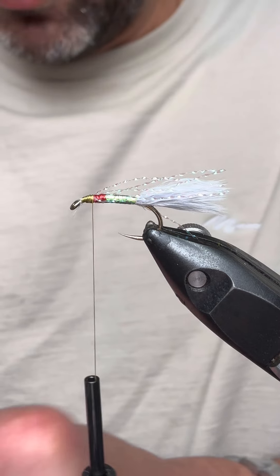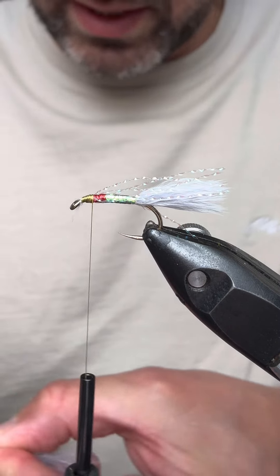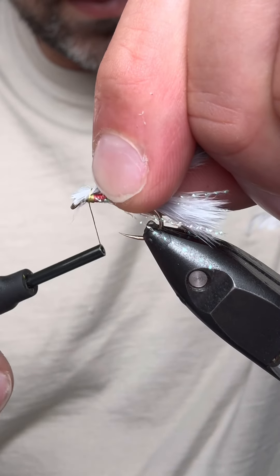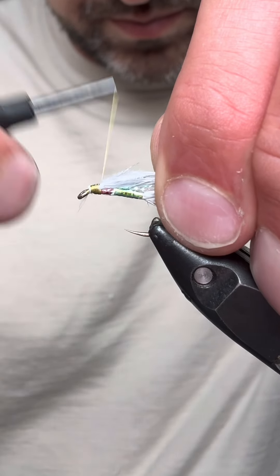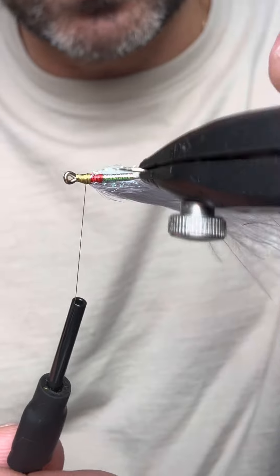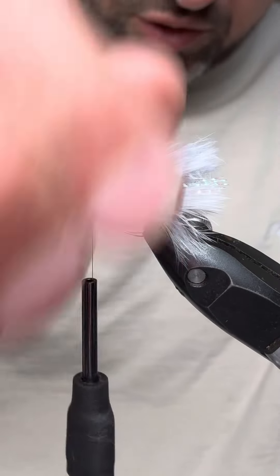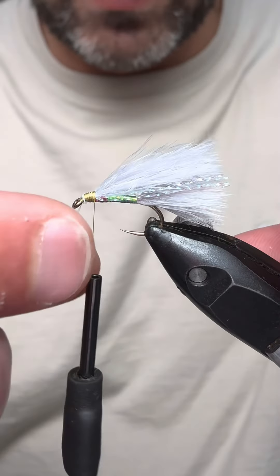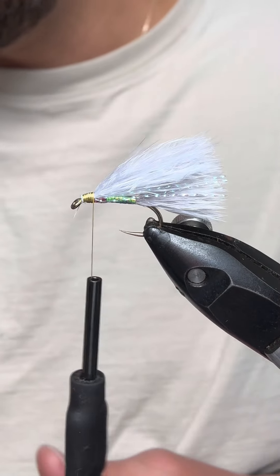Then another bit of marabou again in silver fry for your wing. You can see — the reason why you want to bring your red holographic down the length of your fly by about a third is so that you don't lose it once you bring your head up. Just pinch off the marabou at the back. You can put some more crinkle flash in at the wing if you wish, but I prefer to have the wing more free-flowing.